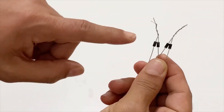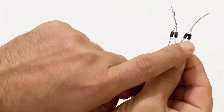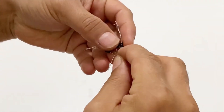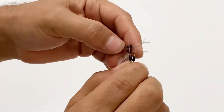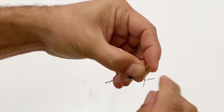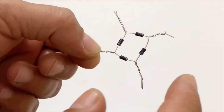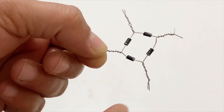Now I will connect these two pairs of diodes together — the positive poles of this pair to the negative poles of this pair, just like this. Please look at the connections of the diodes very carefully. These two pins will be our AC output.